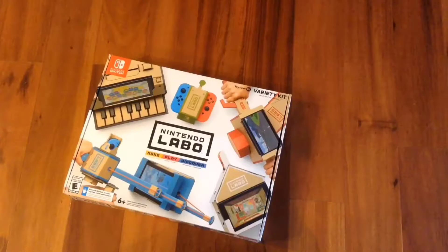$70 cardboard. Do I really need to say anything more than that? Hello everyone, this is Lourvick and I got the Nintendo Labo, aka $70 of cardboard. And I don't regret it. I mean, I might. I haven't even opened it up, so I should probably do that.